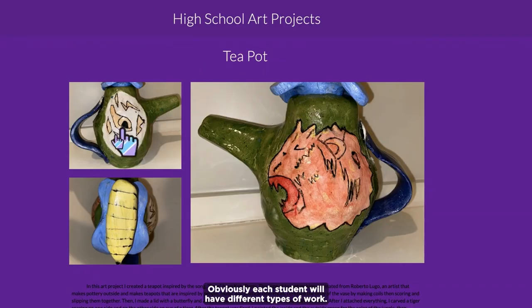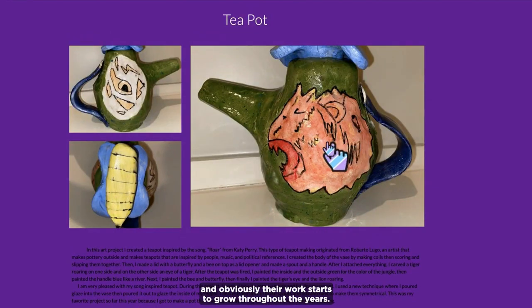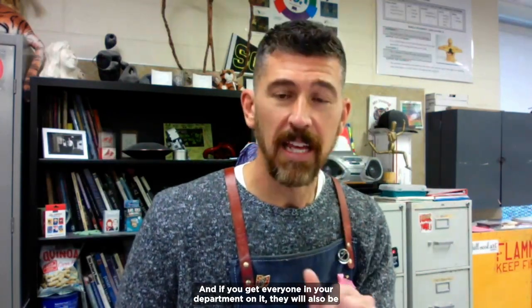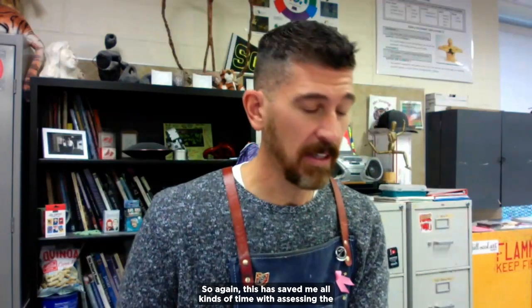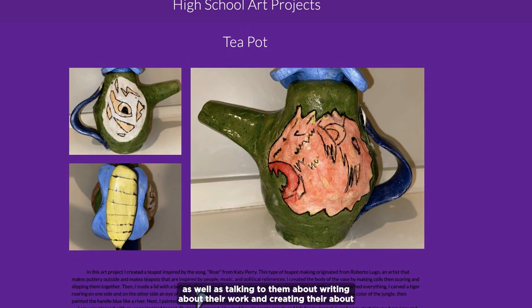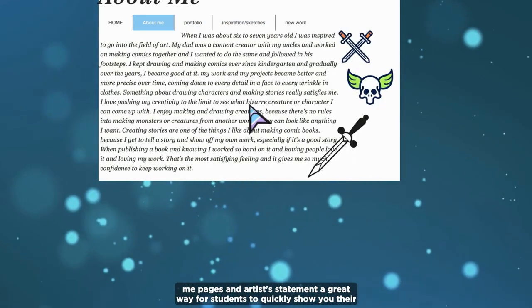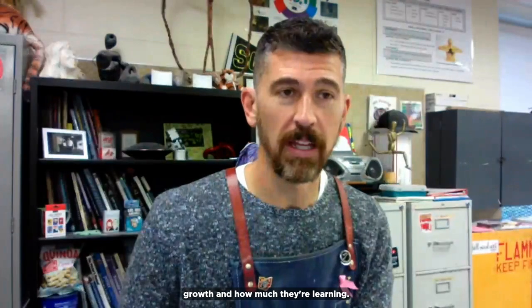Each student has different types of work and is asked to write a little statement about it, so you're able to see their growth not only in their actual work but in their writing. You can look at all their pieces and see how the work started off and how it grows throughout the years. This has saved me all kinds of time assessing students — having them create Google Sites, photograph their own work, write about their work, and create about pages and artist statements. It's a great way for students to quickly show you their growth and how much they're learning.